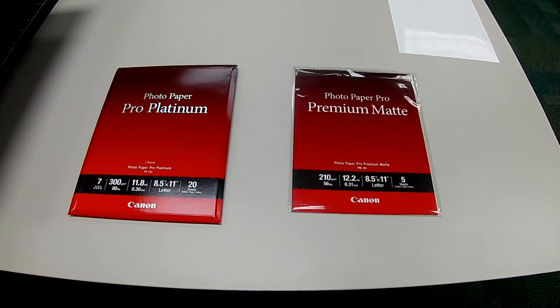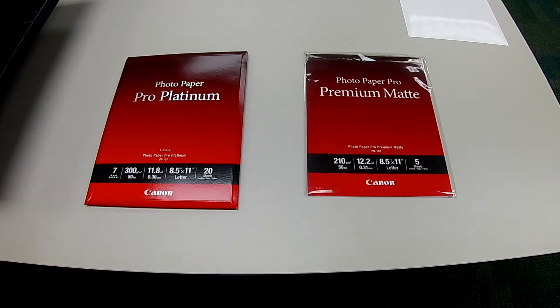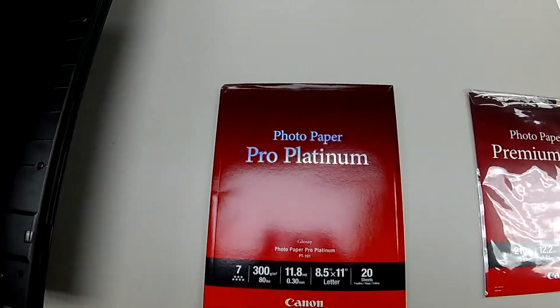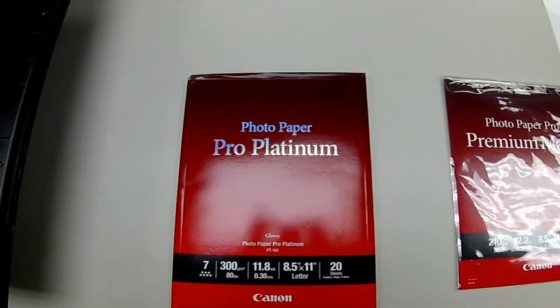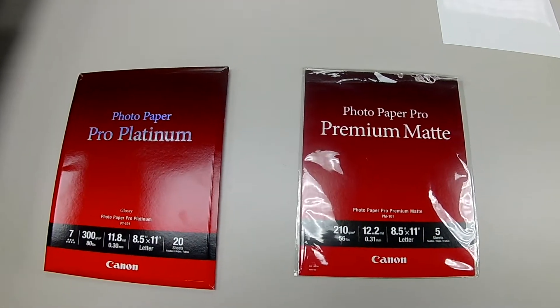I'm going to print Jen's image on two different paper surfaces and leave this out so you can take a look at it. I'm going to print on matte and also on the pro platinum, so you can see how the different profiles and different papers make images look different.